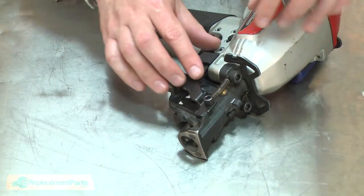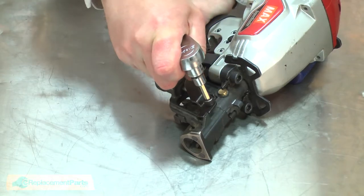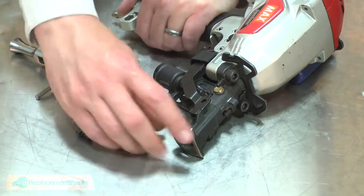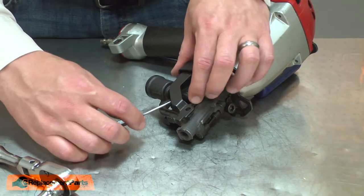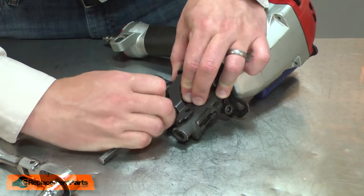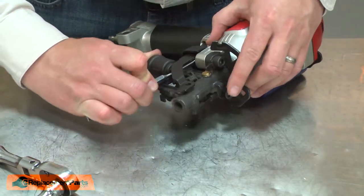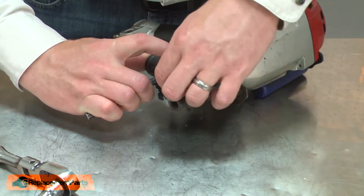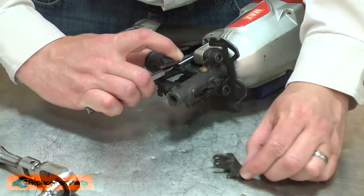Now I'll disassemble the safety linkage. First, I'll remove the spring and then the screw that secures the contact foot. And I'll pull the contact foot away from the nose piece. Now I'll use my punch to pull the piston away from the pawl. Then I can remove the pawl and the pawl spring.